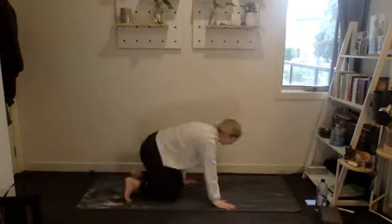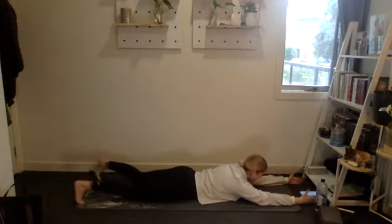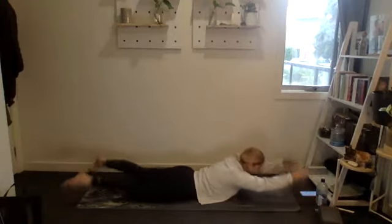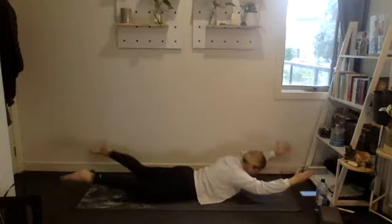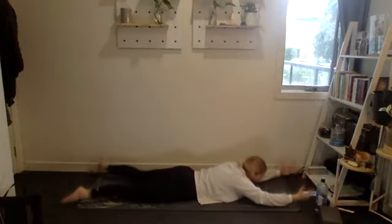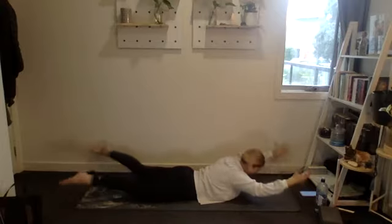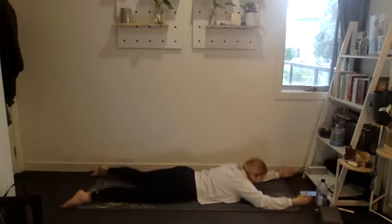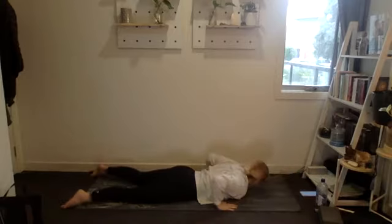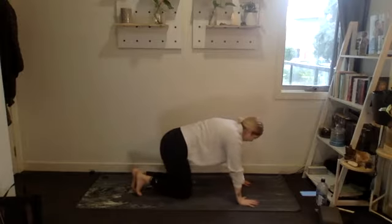Beautiful. Onto the floor on your stomach, getting ready for supermans — 15 reps, arms out in front, thumbs to the sky, chin tucked. Everything lifts up; little pause at the top so you're really engaging. Squeeze the booty, squeeze your shoulder blades back, lift that chest. Five, four, three, two, one.